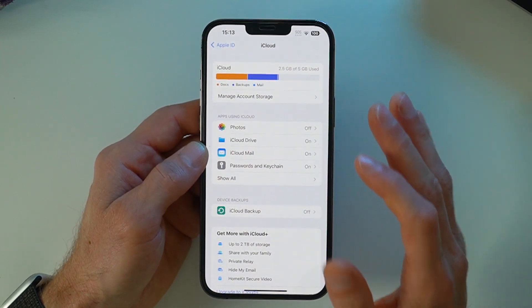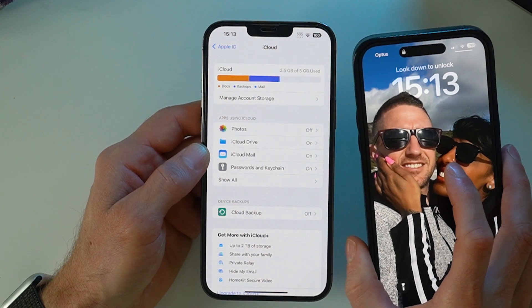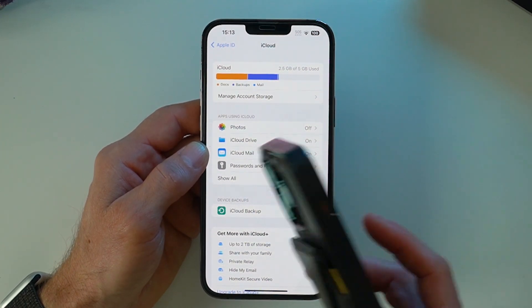If you're transferring things to a new iPhone, what you can do is get that new iPhone, bring it next to your old iPhone while it's asking you to set things up, and it will automatically transfer the contents from your old iPhone to your new iPhone.